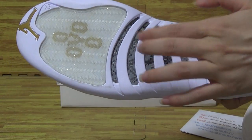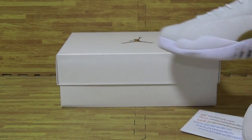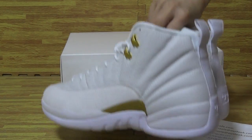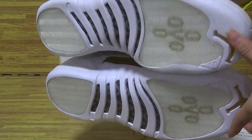Real cotton fiber. Let's have a quick look. The back and this side — which is also the outsole.